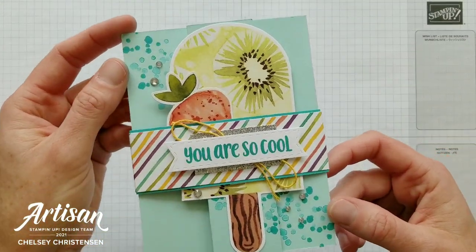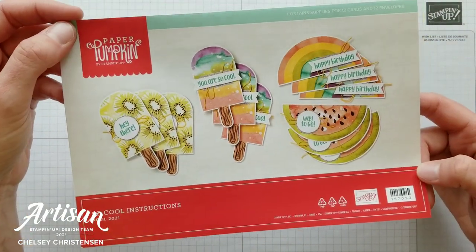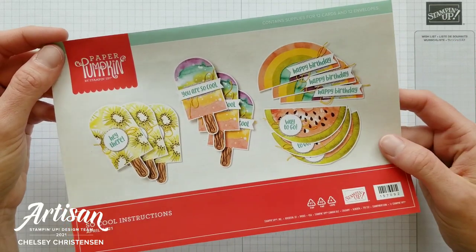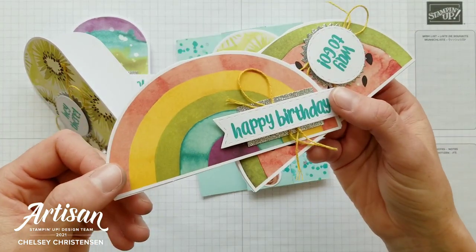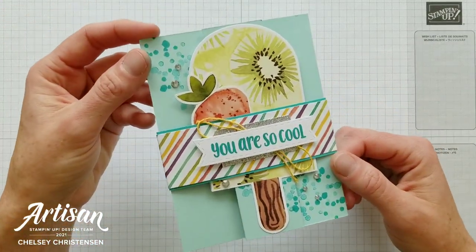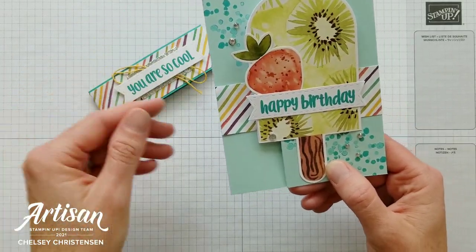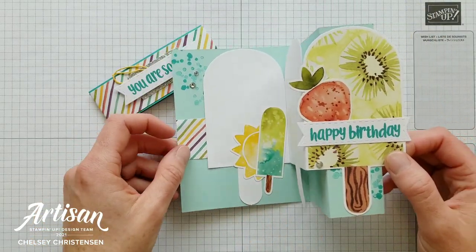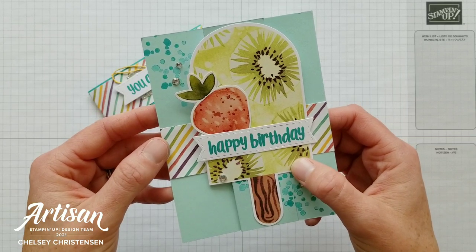Today I'd like to share my first alternative card using the April 2021 Paper Pumpkin Kit called So Cool. If you're interested in watching me unbox this kit, you can click on the playlist in the top right corner. In that video I also share how to create the original cards — really cute, fun shaped cards that are very quick and easy to make. What I like to do is take the parts of that kit, add a couple things from my own craft room, and create alternative cards. This card is a fun fold Z fold card with a belly band to hold it together, and it opens backwards but is a perfect card to send to someone for a happy birthday.